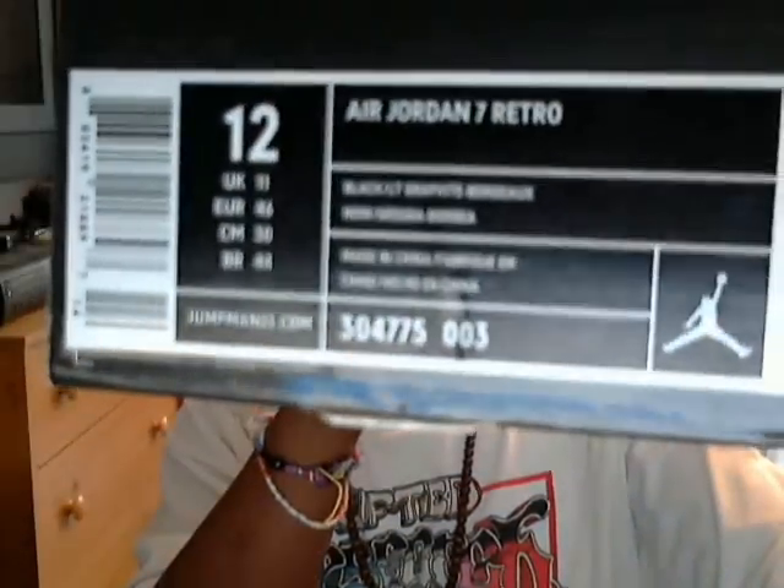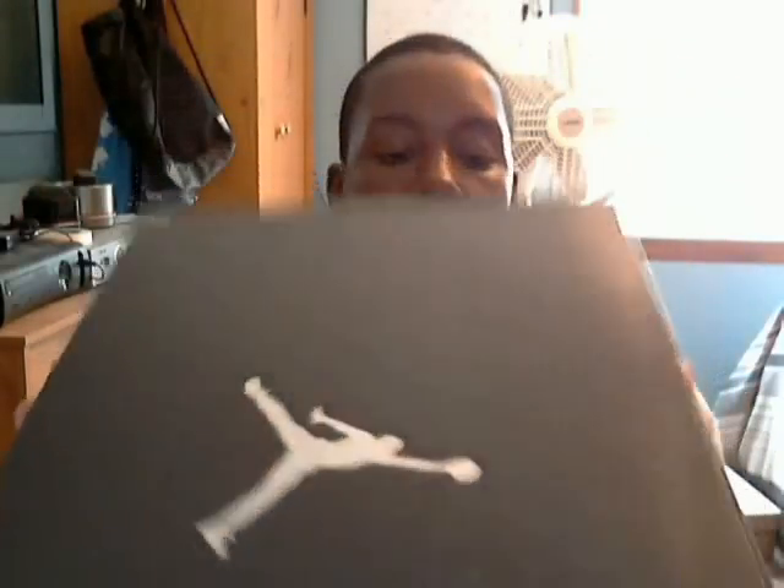Got these shoes in size 12. These come in a regular black drone box — size 12 Air Jordan 7 Retros. Colors and some specifics: black, light graphite, Bordeaux — back to the shoe.